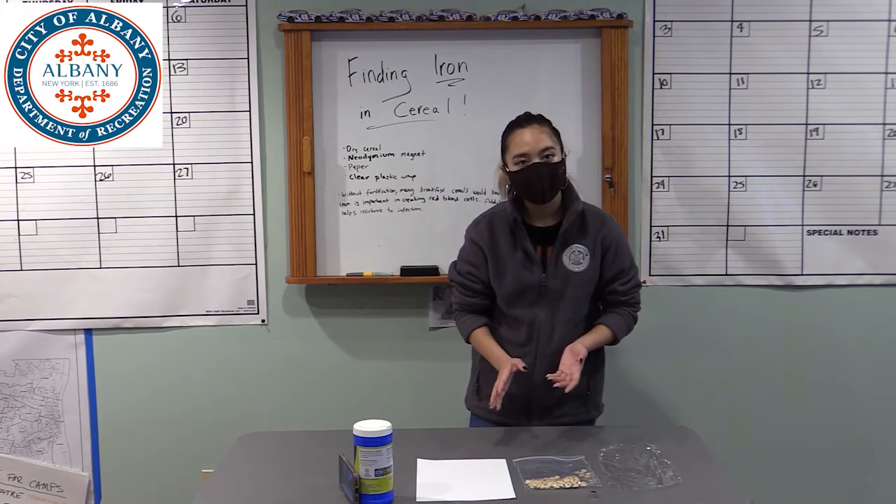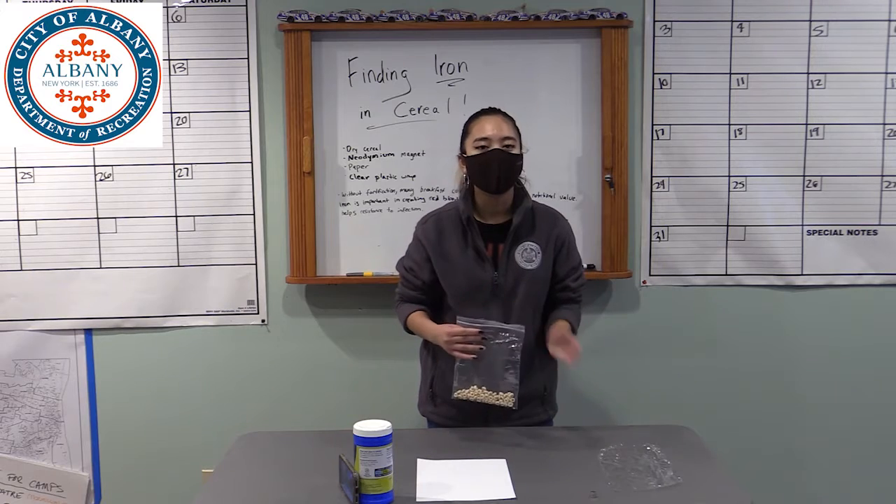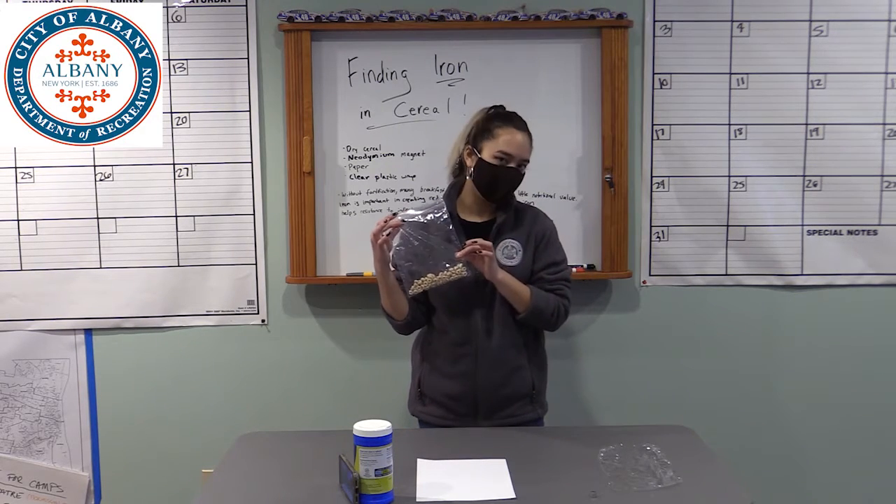So today you're going to need a few items. One is going to be a cereal that's been fortified — you can see the iron content on the back of the cereal box. Today we're using some Honey Nut Cheerios.